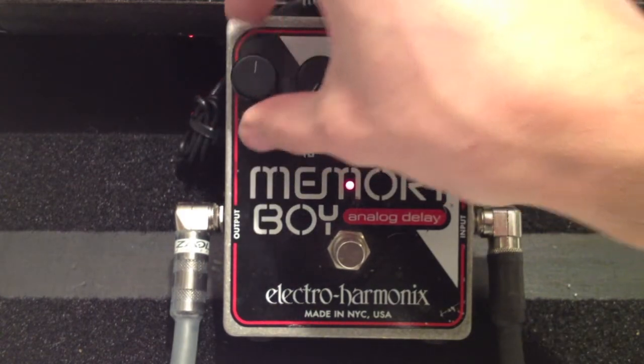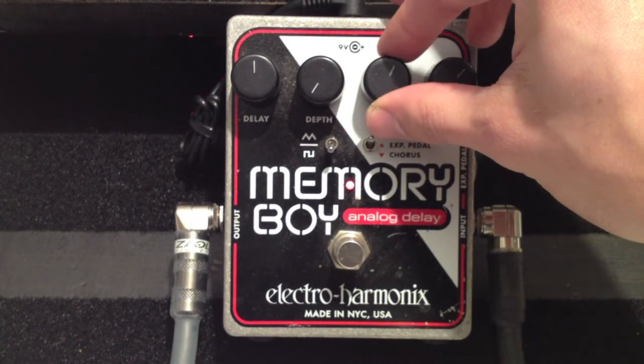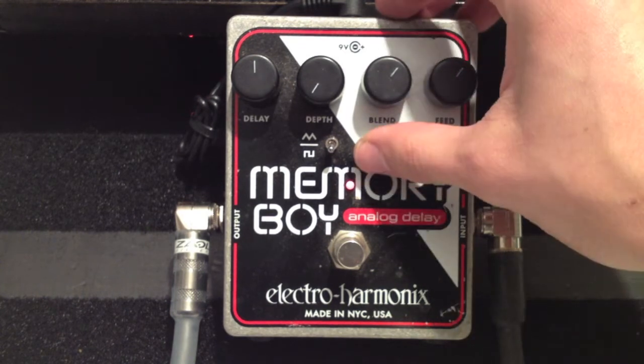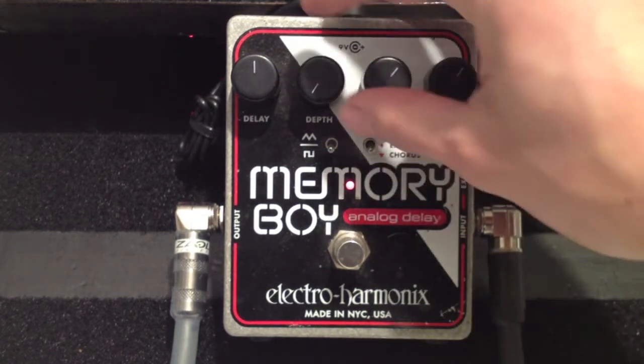Let's turn the depth off. The delay is set at noon, blend is going to be a little to the right — about one o'clock — feedback about the same. Let's see what we can get out of this vibrato. Okay, now let's go to chorus.